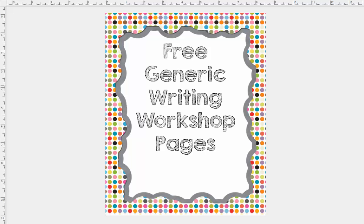Hi, this is Carolyn Wilhelm from Wise Owl Factory. This is how to get the white part of a picture off of the picture when you're making printables.